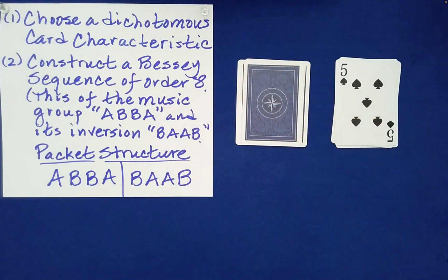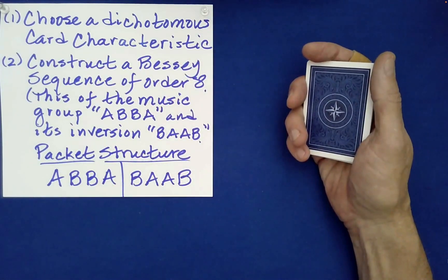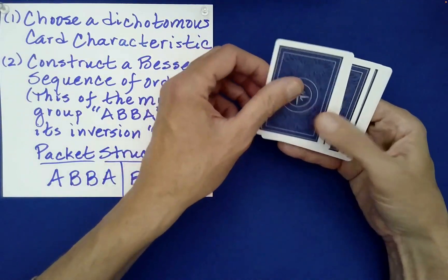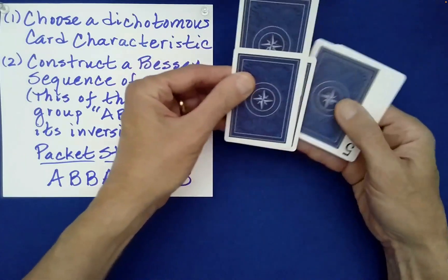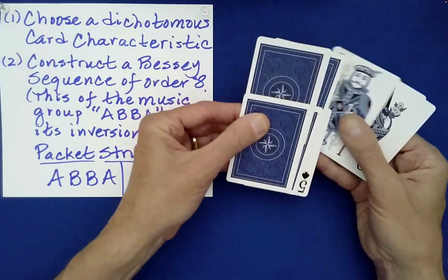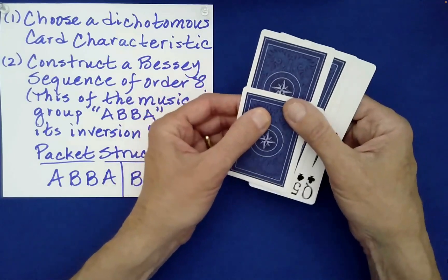Now you're free to stack them however you like. For the even or odd up jog, you push forward - you jog forward - the even position cards. These would be cards in positions two, four, six, or eight.